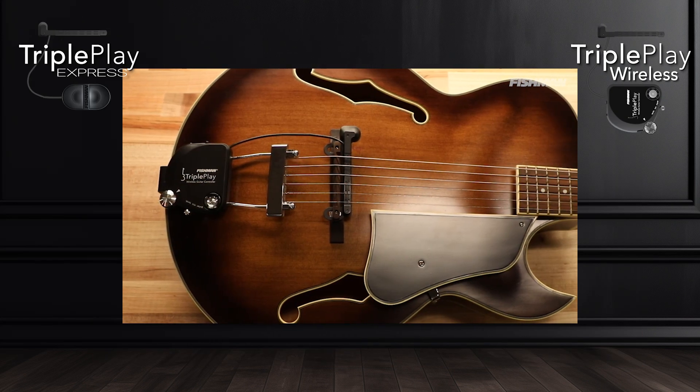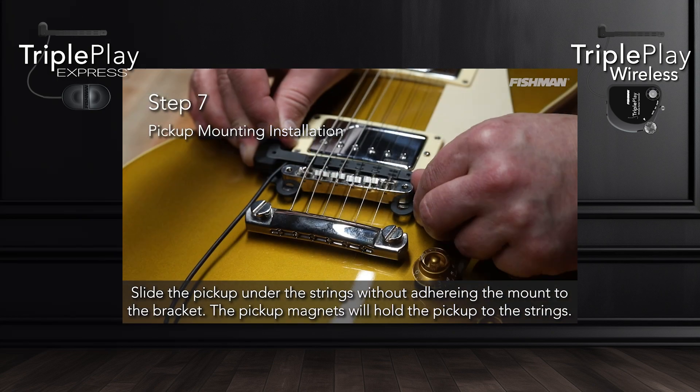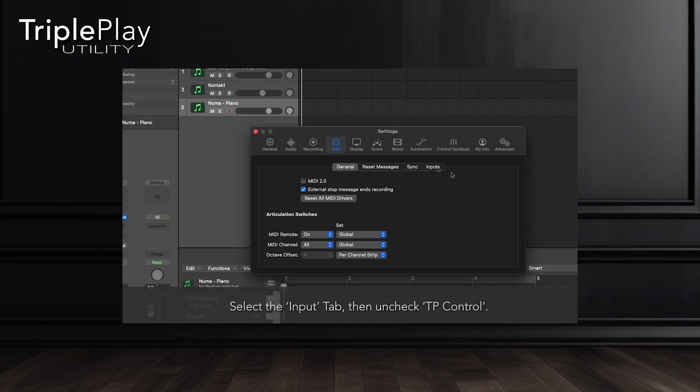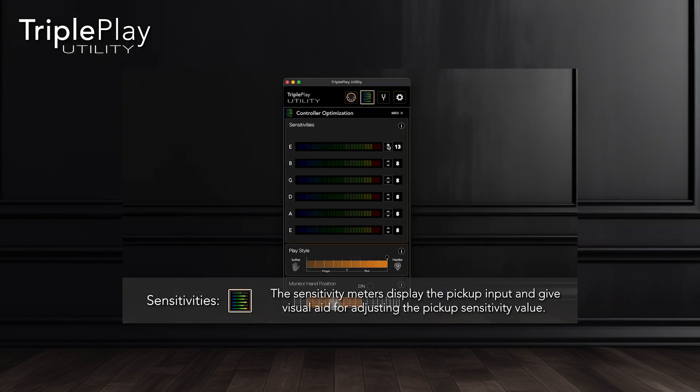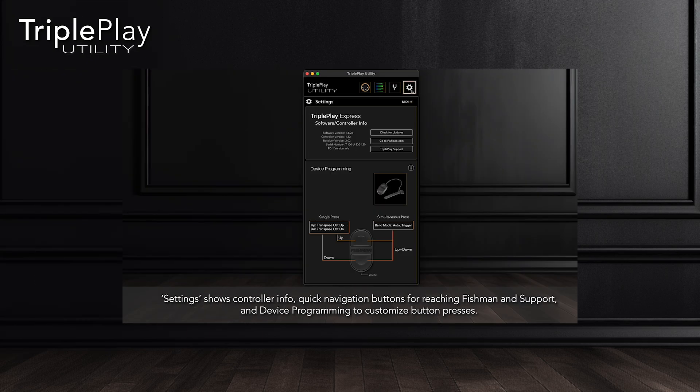The hardware installation course covers installing TriplePlay controllers on multiple guitar types. If you produce tracks in a DAW like Pro Tools or Ableton Live, then check out the course on our newest software application, TriplePlay Utility. TriplePlay Utility is a standalone app designed to change the TriplePlay controller settings on the fly.